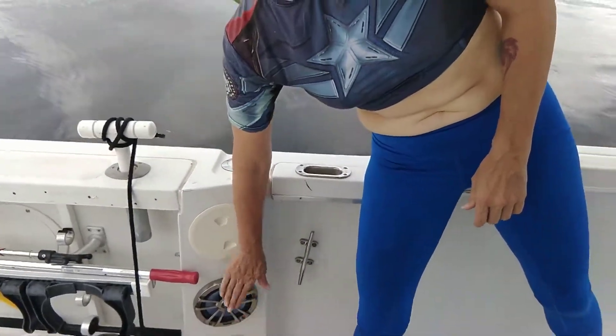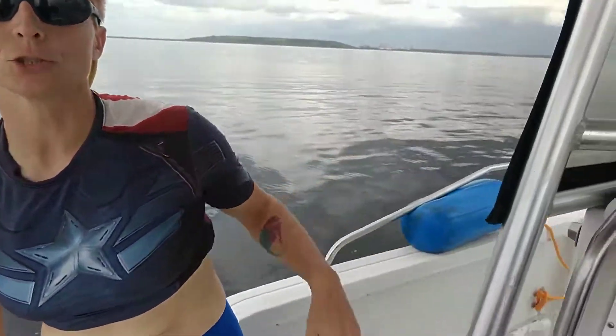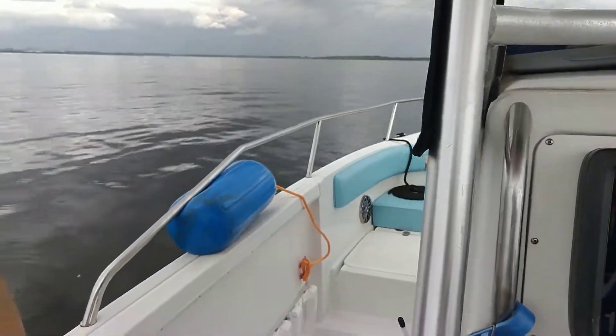There are four of these on the boat, one on each side in the mid right by the captain's seat, and then two up at the bow of the boat. We'll talk about those in just a second.